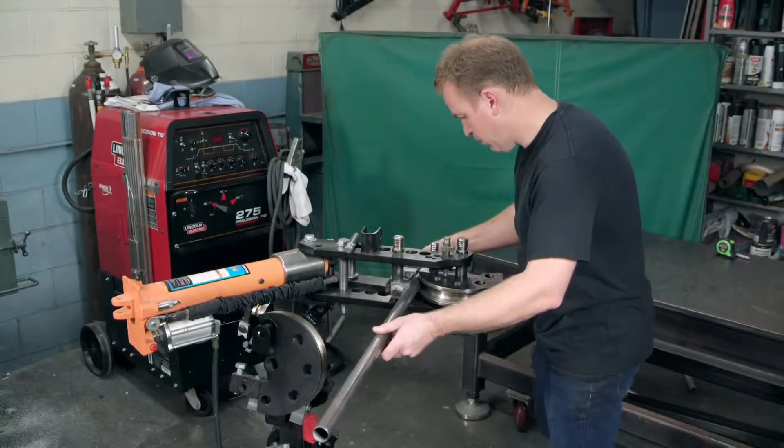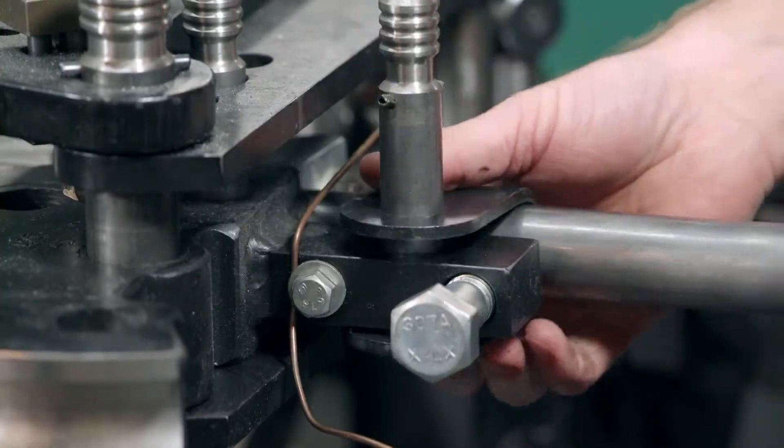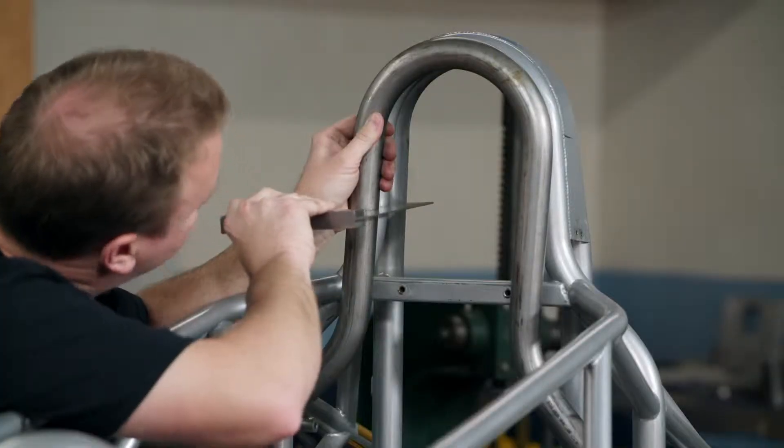He clamps the tubing in a hydraulic bending device. Once activated, the device wraps the tubing around a die, forming it to the desired curvature.